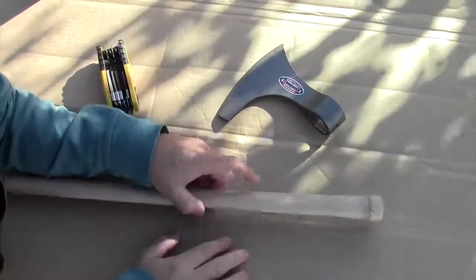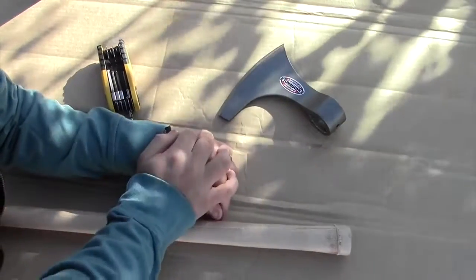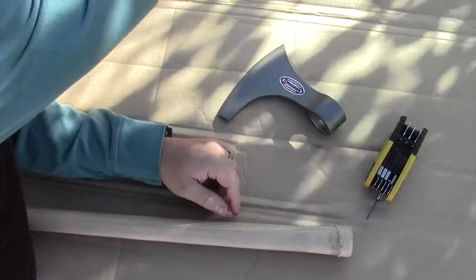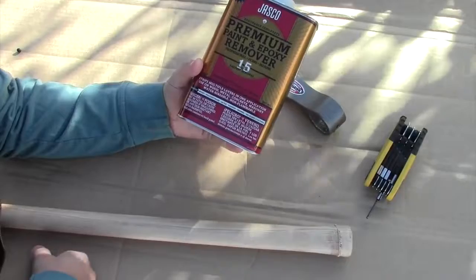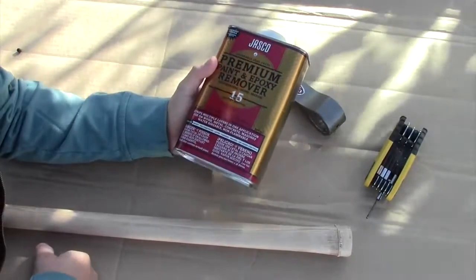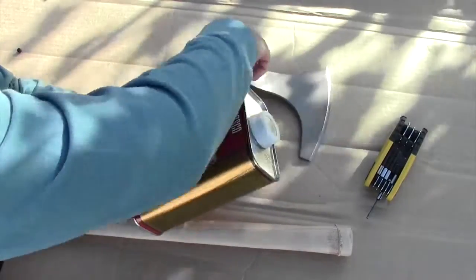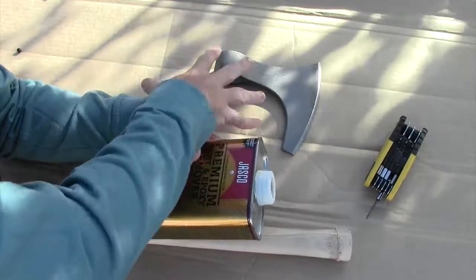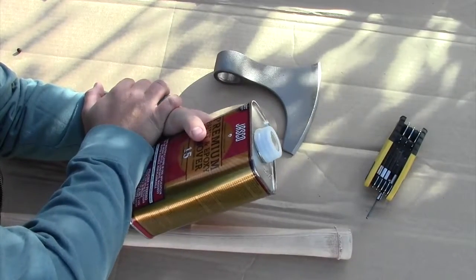So now I have two options: should I work on the handle of the axe or should I work on the axe head? Right now I'm just going to start working on the axe head. I'm going to be using this Jasko Premium Paint and Epoxy Remover to do that. I'm just going to pour some of this onto the axe head, coat it on either side, and then it's going to take about an hour to two hours for this to bubble up and slough off.